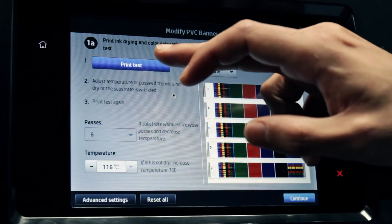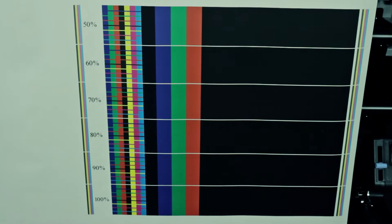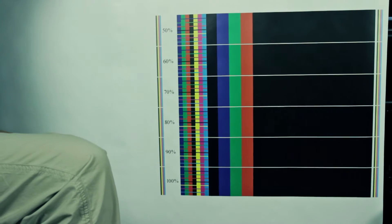Touch the Print Test button to print the test plot. Check the overall quality of the plot, paying special attention to the curing, bleeding, and coalescence attributes.